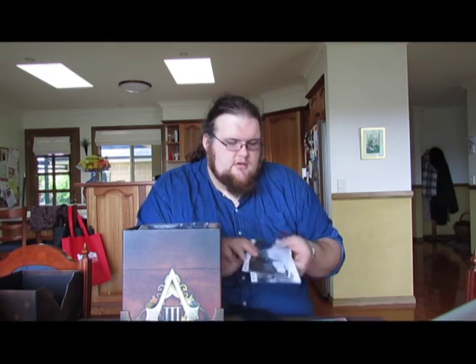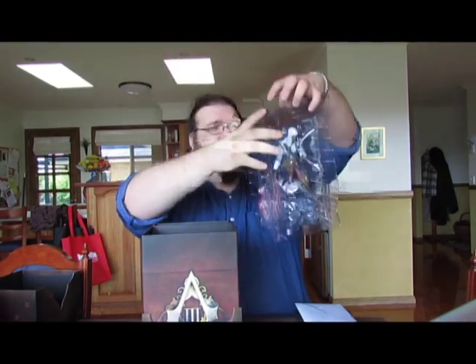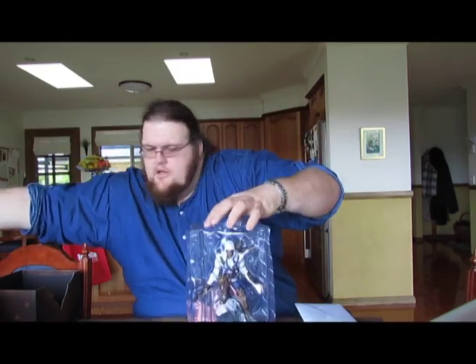So to recap so far: we've got the collector's box, which is gorgeous; the book; a bookmark for the book; the very attractive lithographs; the steelbook; and the game in a separate case — which still wrinkles my brain, because I'm just not used to receiving that level of dedication from a collector's edition. Ubisoft have really delivered a lot with this.